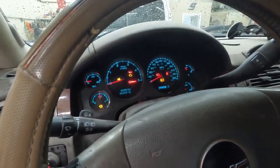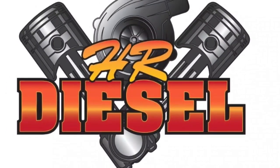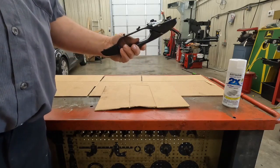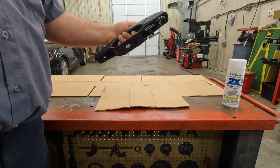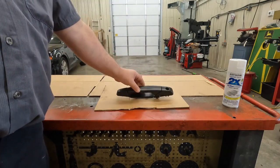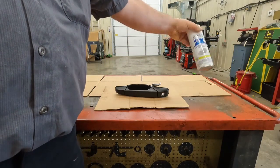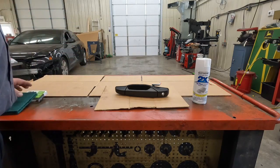I forgot to mention the mileage on this truck: 432,039 miles. Now, the handles on this truck are white but the only way you can get replacements is in black. This handle is not designed to be painted - it's smooth - but per the customer's request, we're going to paint it with a spray bomb. I'm going to try to rough this thing up just a little bit first.